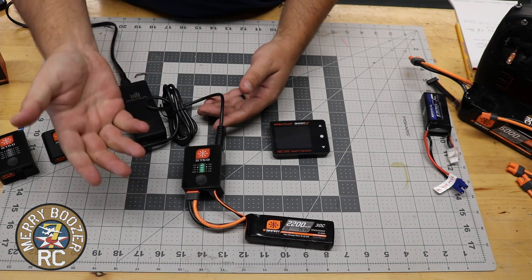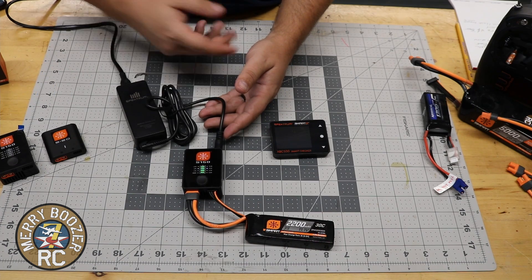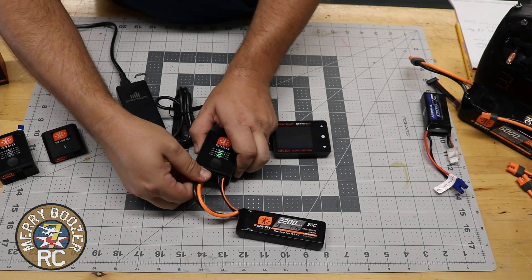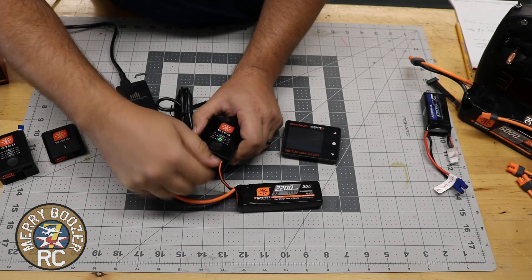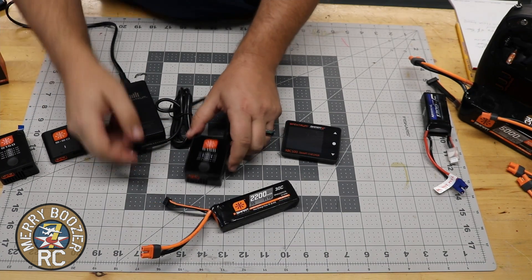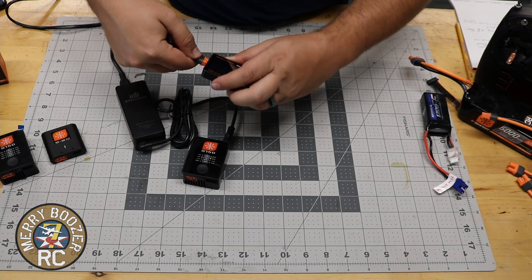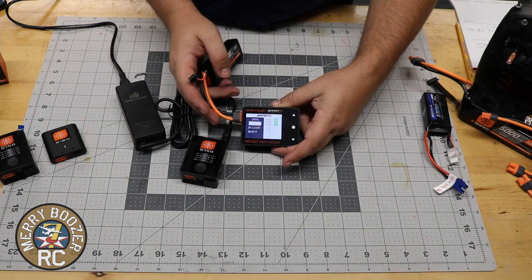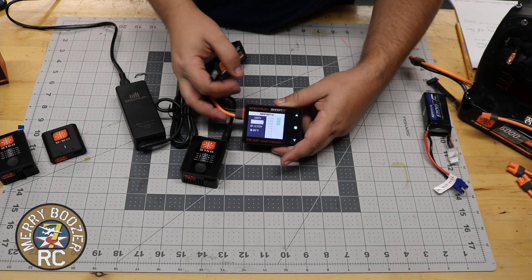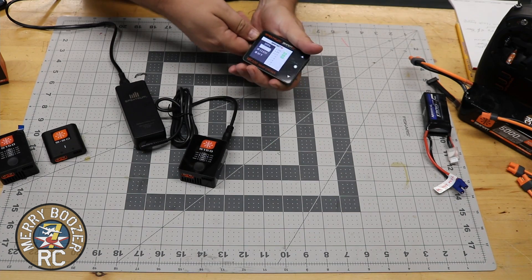There's the beep. In order to unplug the battery from the charger you just simply unplug it, like so. This charged battery is ready to go fly. You can always plug it into your smart checker just to make sure. It shows 100%, 4.2 volts across the board — ready to go fly.